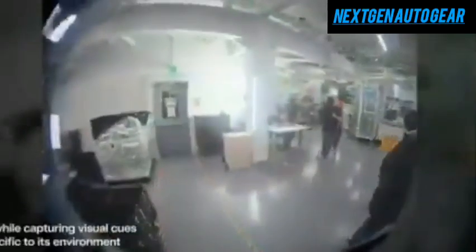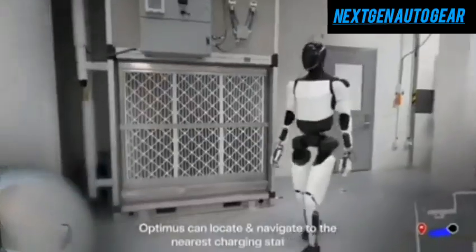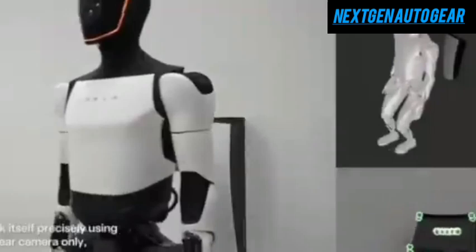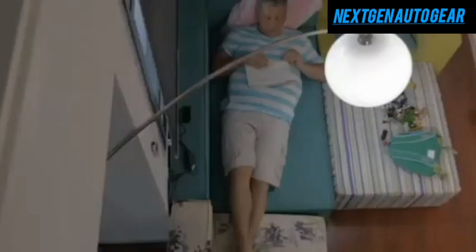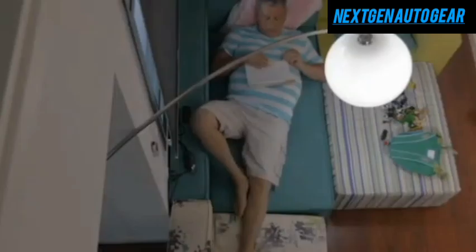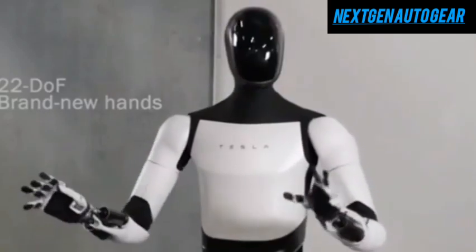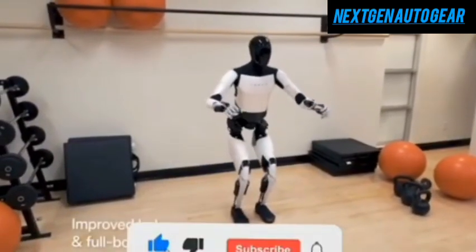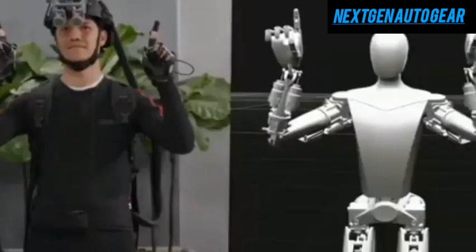Optimus Gen 2 is a game-changer in elder care, addressing challenges posed by aging populations. By 2050, 1 in 6 individuals will be over 65, and those aged 80-plus are expected to exceed 400 million. Equipped with advanced artificial intelligence, Optimus adapts to individual needs, offering personalized support. The robot can perform tasks like meal planning, nutritional calculations, and creating exercise routines tailored to users' health conditions. It can also alleviate loneliness by engaging in conversations and providing companionship. Optimus' advanced vestibular system ensures stable movement at speeds of up to 6.5 miles per hour, and its tactile sensors and 22 degrees of hand freedom enable delicate tasks like feeding assistance.